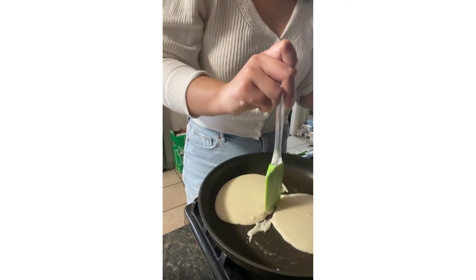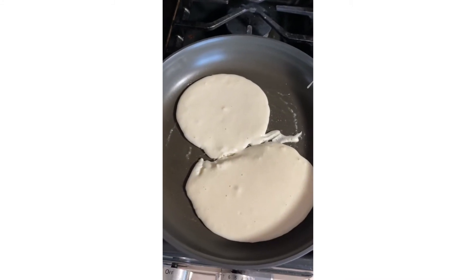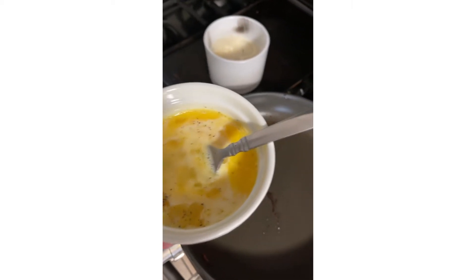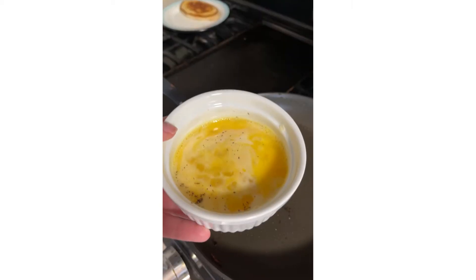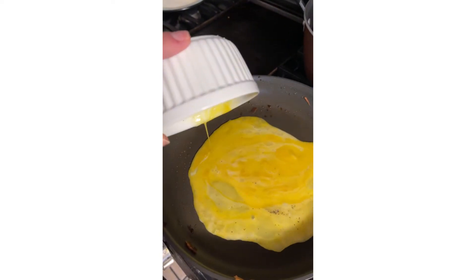After we made the pancakes, I started making some eggs — a little bit of scrambled eggs in the same pan. Didn't want any more dirty dishes.